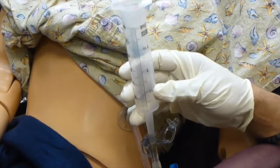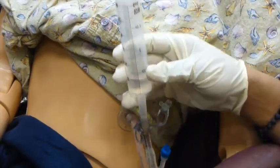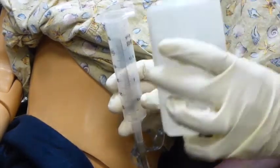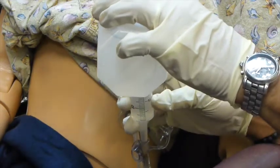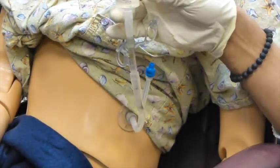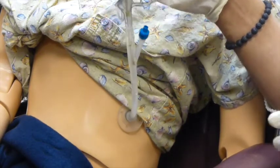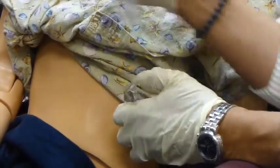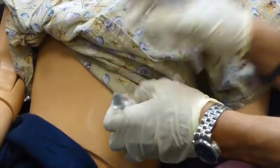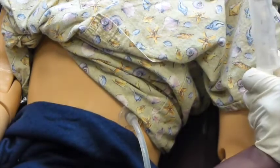Now I am putting the last medication in. Then I finalize with the 30 cc's as the doctor prescribed. Clamp it — it's in. Unclamp, then clamp it back. 'Your meds are all done. Have a nice day.'